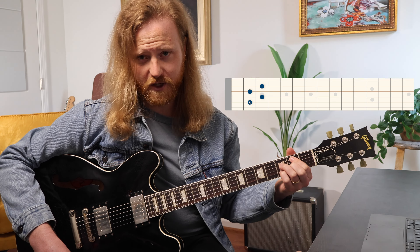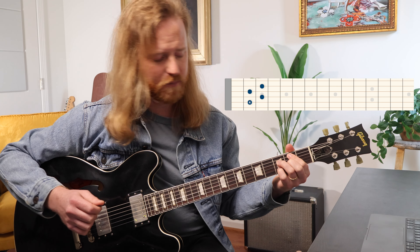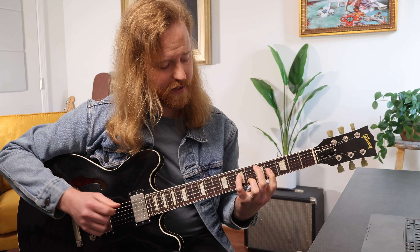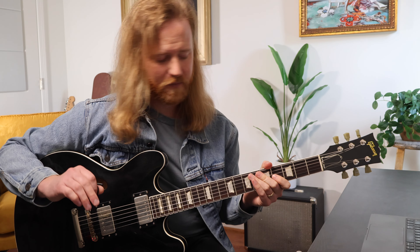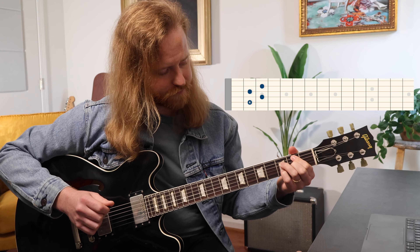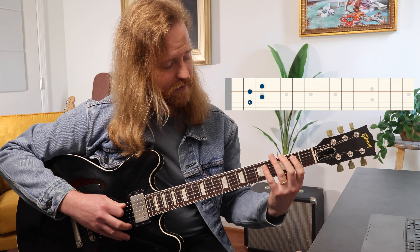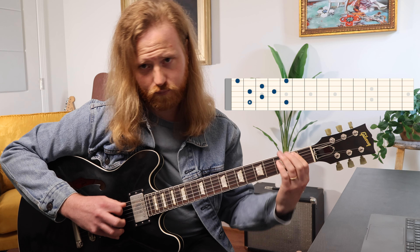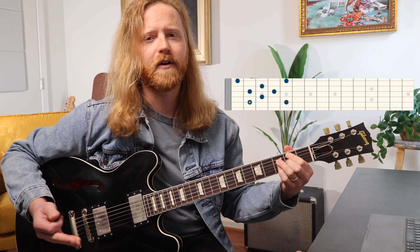We start out with a B minor 7 flat 5 in root position. This is the shape most people know, and this is a drop 2 voicing. I'm only doing drop 2 voicings across the neck because I feel like they embody the arpeggio a little bit better than the drop 3 — I can do another video on that if you're interested, just let me know in the comments. The arpeggio for that root position chord — that arpeggio is spelling that chord.